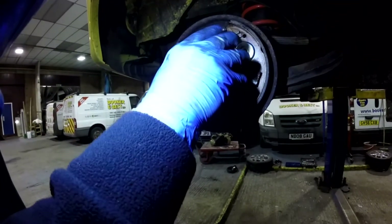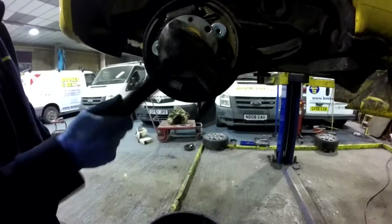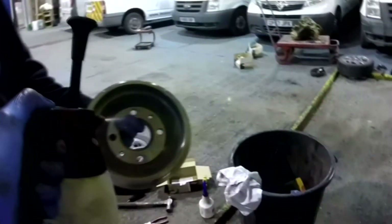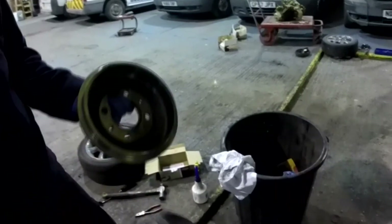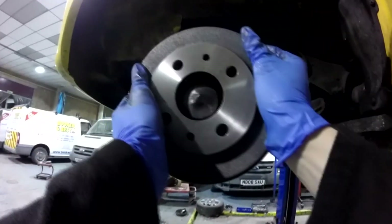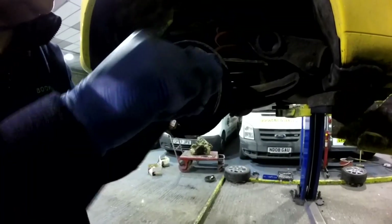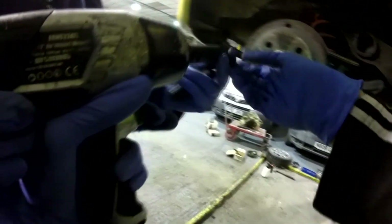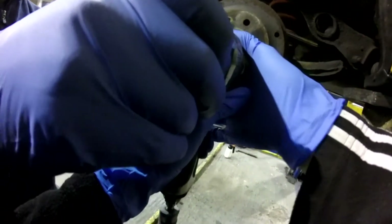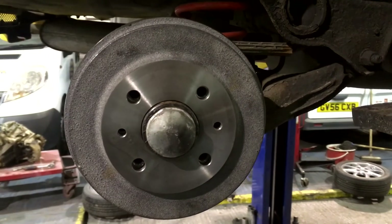Check the hub for any dirt and anything else unwanted before slotting it back on with a firm push to get it all the way back. The massive central nut can then be done back up to secure it. Next, the grease cap can be tapped back on and then the new drum can be cleaned. As with new discs, drums are oiled to preserve them in storage, but you don't want oil on your brakes, so use some brake cleaner to get it all off. With the new drum prepped, it can then be fitted. The shoes might need sliding inwards a bit to give it enough clearance, but once it's all adjusted to suit, the drum should slide on even and be uniform all the way round. The drum locating bolts can be done back up and just like that, you've got new drums and shoes.